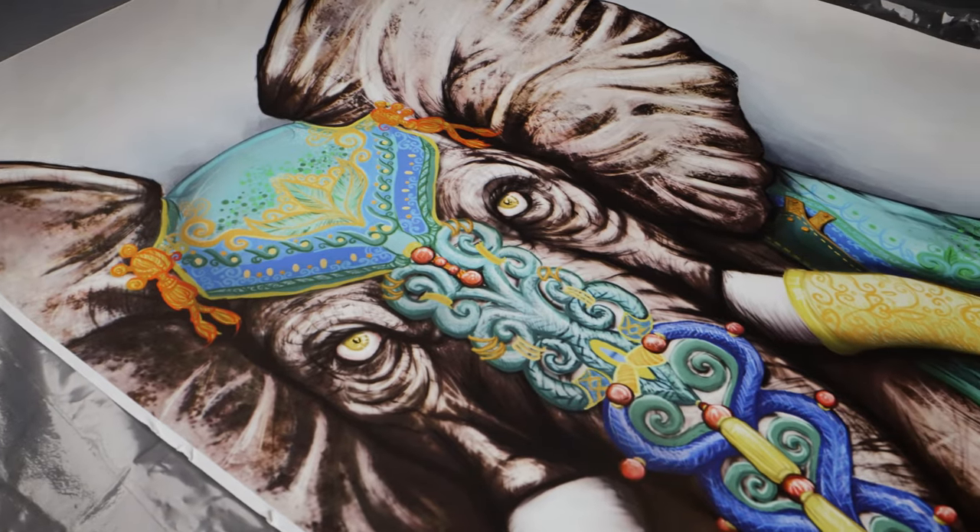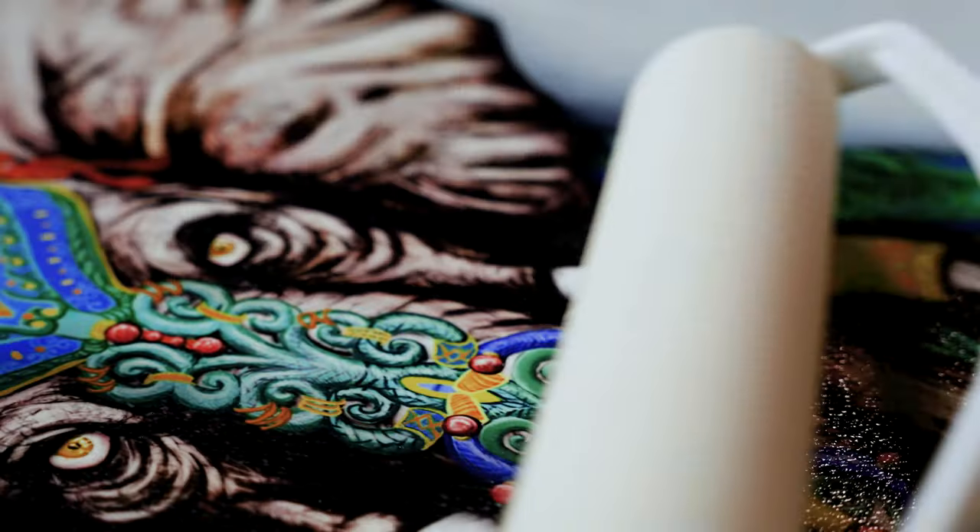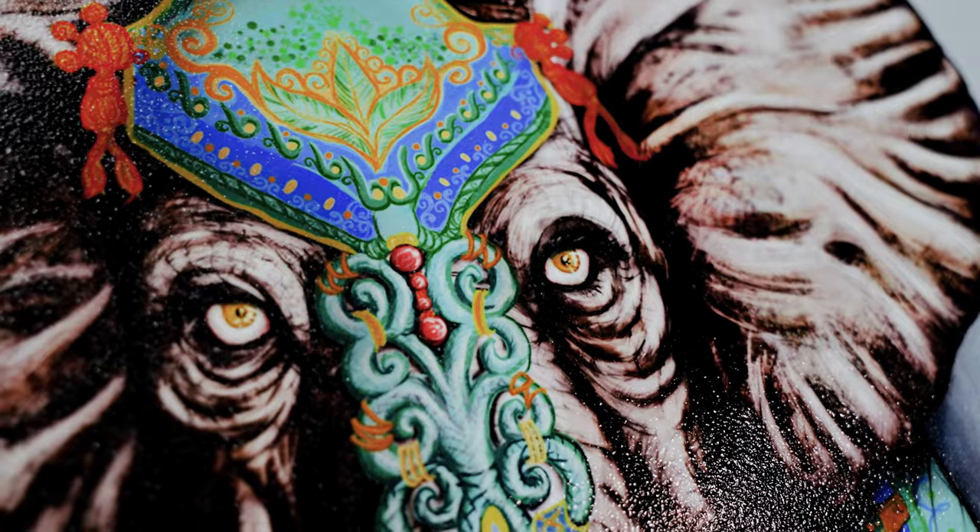This quick-drying, water-based formula allows for easy application, and its matte, satin, or gloss finishes creates an image that is sure to stun your customers. Your art deserves to be timeless.